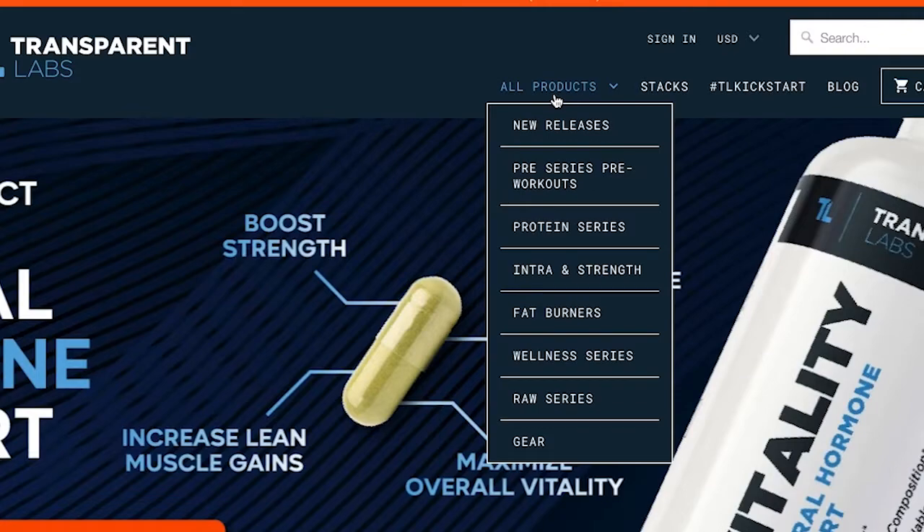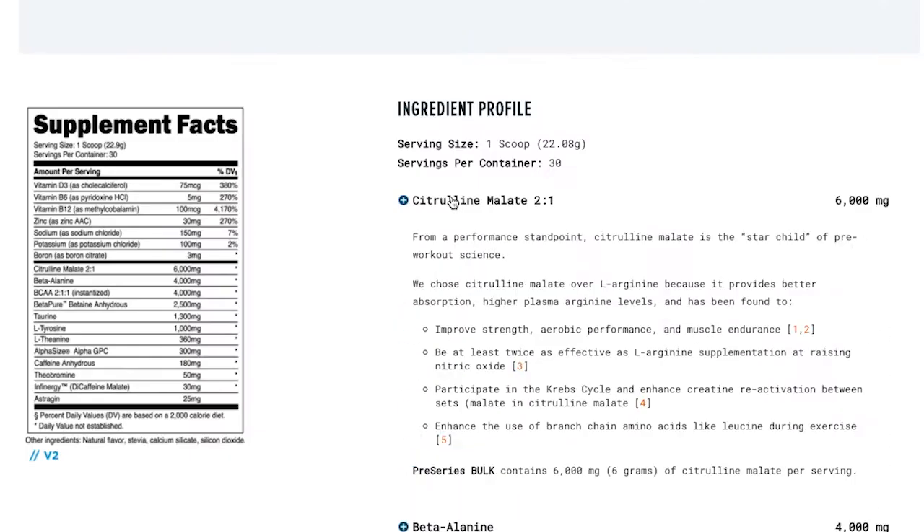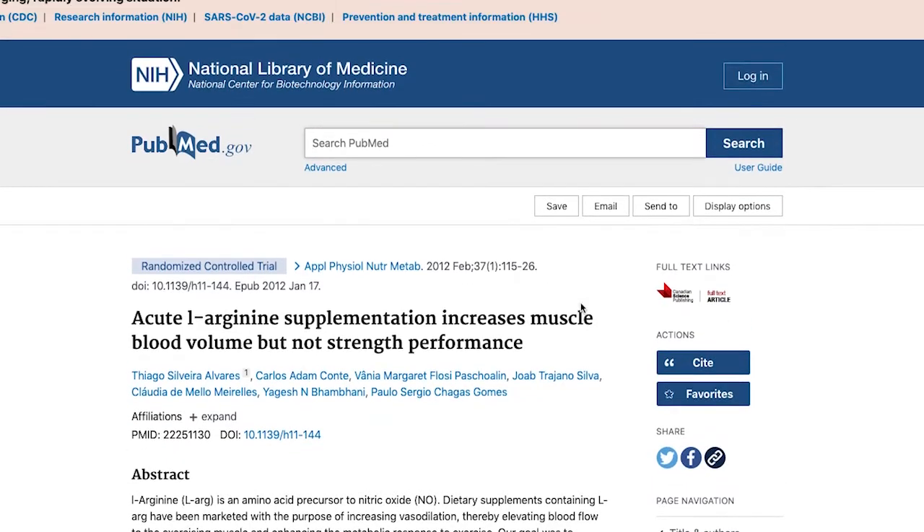That's basically when I came across Transparent Labs. What I really like about them is that you can go on their website, click on any product, and not only read the ingredients, but they'll tell you what it is, why they use it, and they'll even back it up with actual links to research. So it's not just fancy marketing or fitness industry buzzwords that make claims they can't back up. You can go to their website, click on the links, and read the studies that prove why a supplement might be beneficial to you.